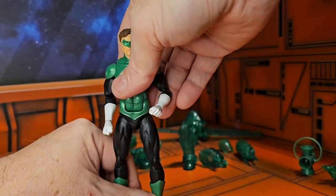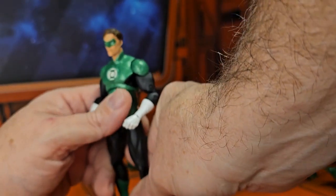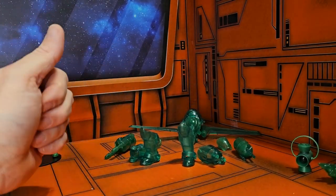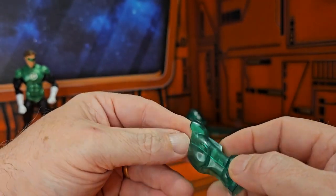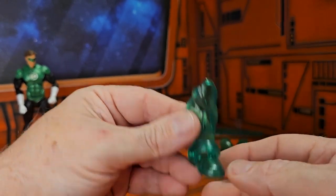When I say he has a large construct, he has an armor that he can put on. If you remember in the movie when Green Lantern donned his armor to fight Parallax, it was something like this. So it comes with these boots, and the armor does split apart so you can fit Hal Jordan in — there is a right and a left.